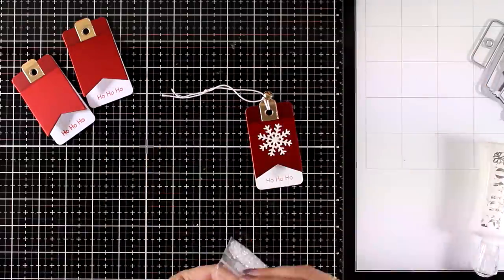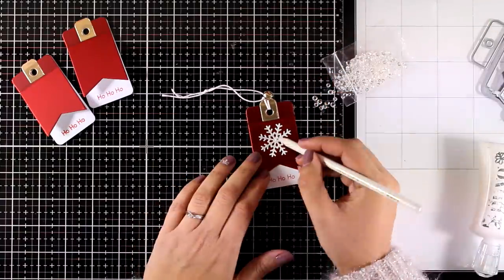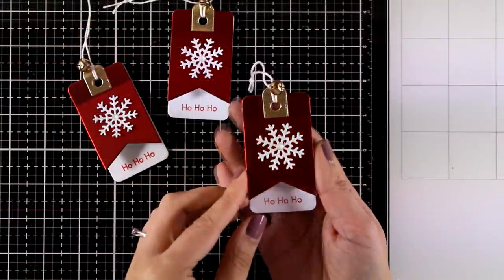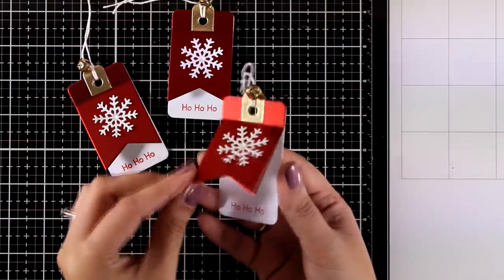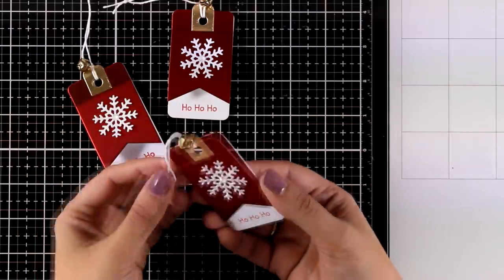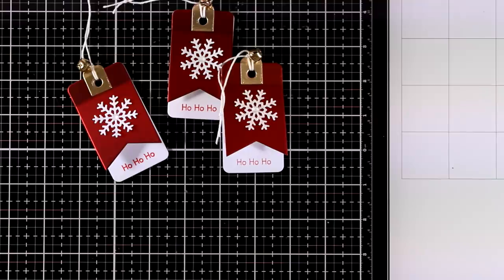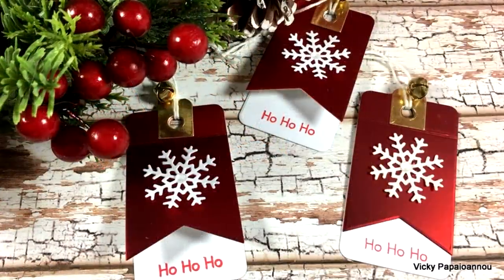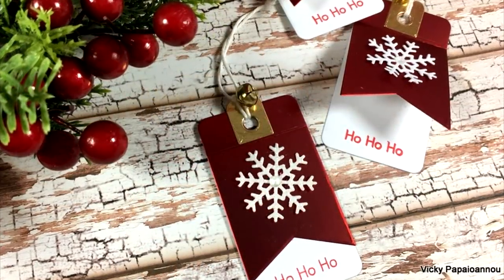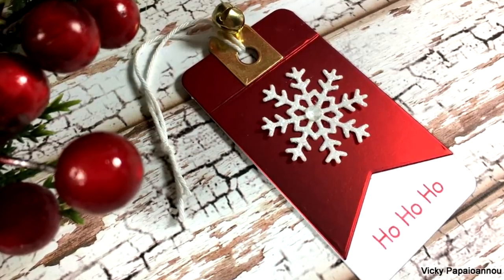To finish it off I'm also going to add a crystal gem at the center of my snowflake. Little details like the gem or the jingle bell at the top take your tags to the next level and make them look gorgeous and special. But if you don't have enough time you can easily skip those steps and just create the simple tags with a snowflake on top — they will also look just gorgeous. So that was a super quick and simple project for the upcoming holidays. I hope you had fun and got inspired. Thank you all so much for watching today and I'll see you all next time.